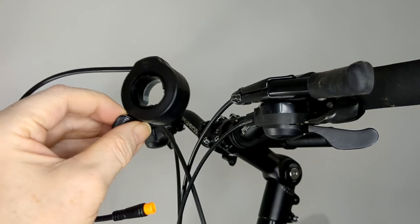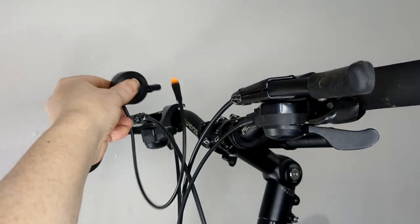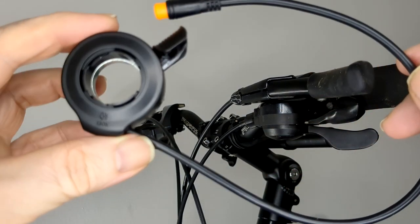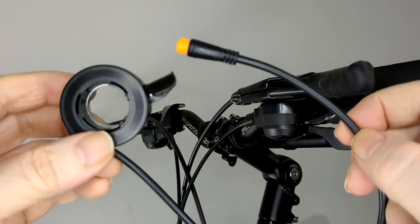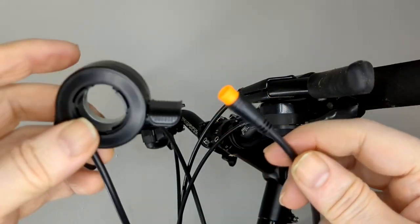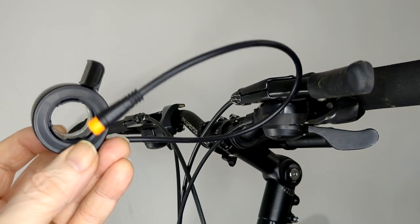It's got a 6km per hour thumb throttle, which you put on the handlebar. I'm still not sure if this is legal in the UK. I think it is, because it only goes to 6km per hour and it's meant for a standing start — maybe for people that can't pedal that well. So I think it's legal, but I'm not sure — only because it's 6km per hour maximum.